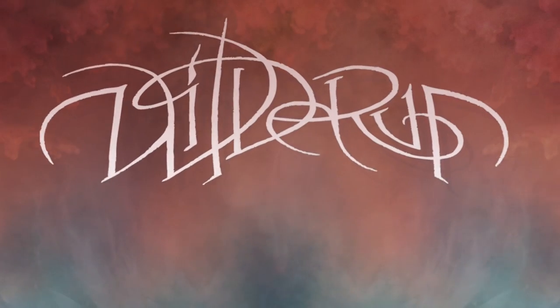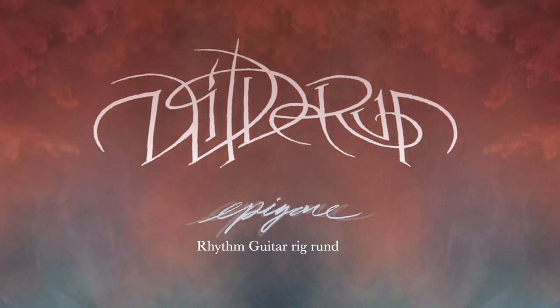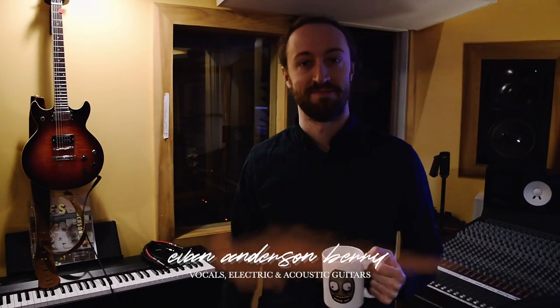We just finished the rhythm guitars. This is Evan here. Hello. Rhythm guitars, vocals, other guitars.